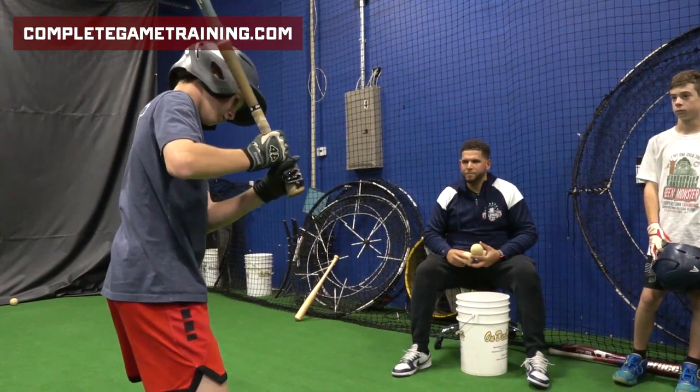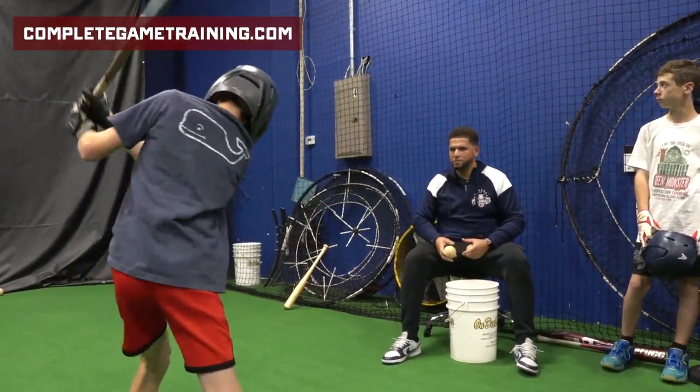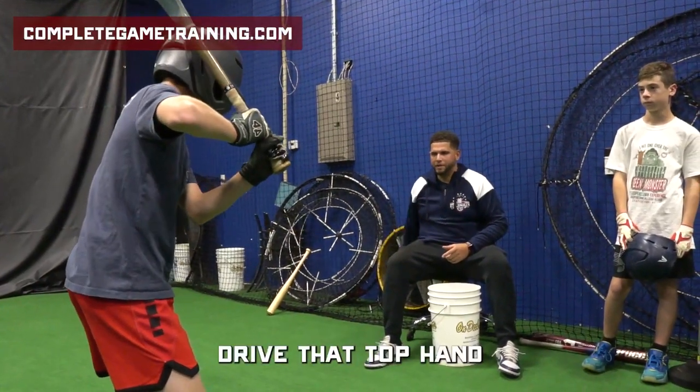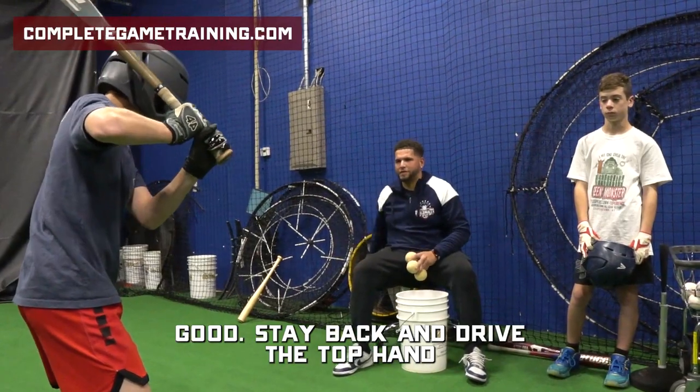Fix the barrel. Drive that top hand. Let's go. Good. Stay back and drive the top hand.